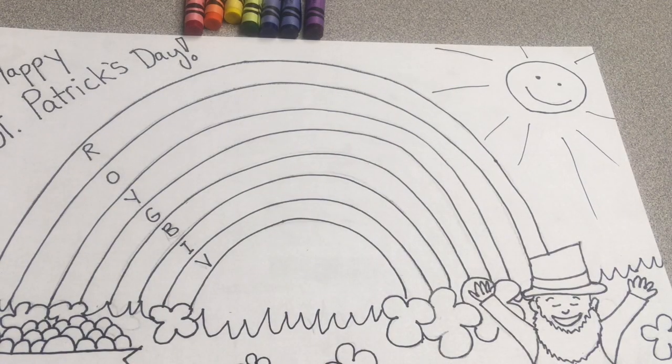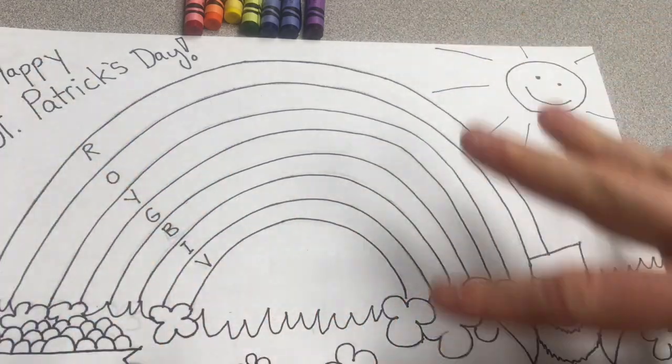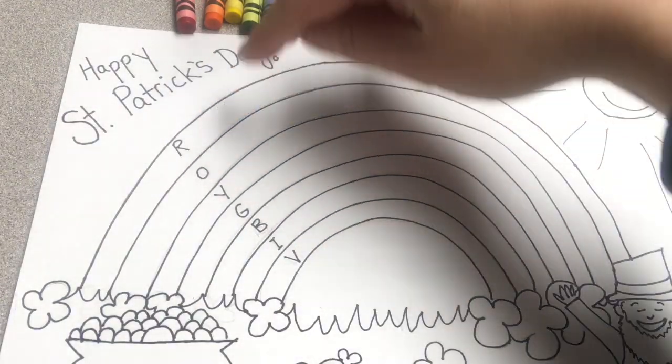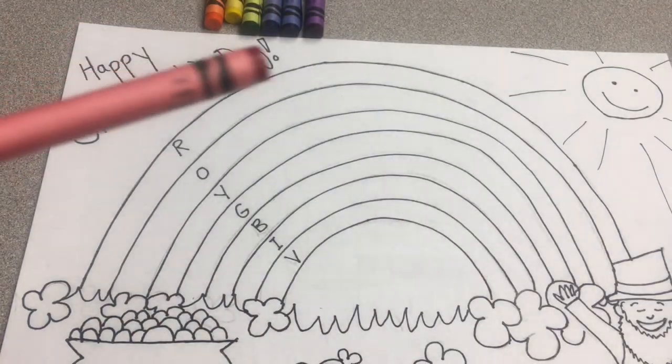All right artists, once you've finished drawing and you have lots of details and there's no really big blank spots — I could even probably add a little something right here to your artwork — then go back and color in the rainbow first.